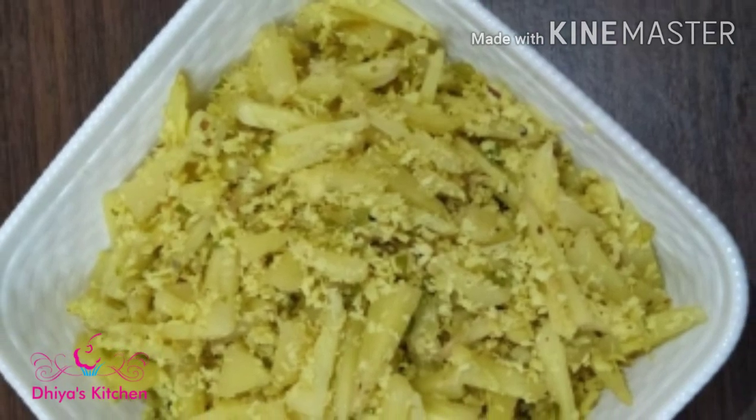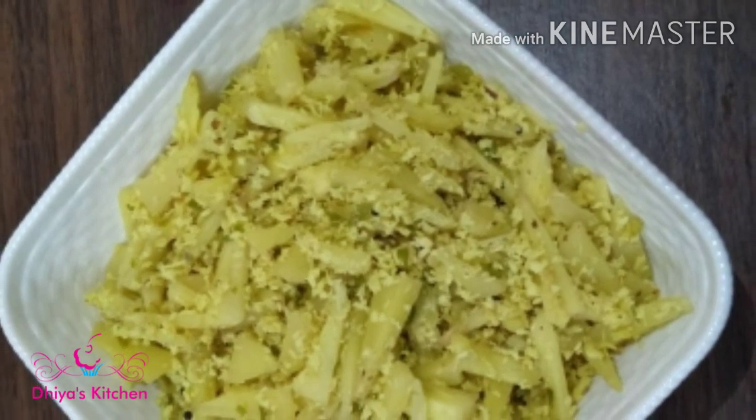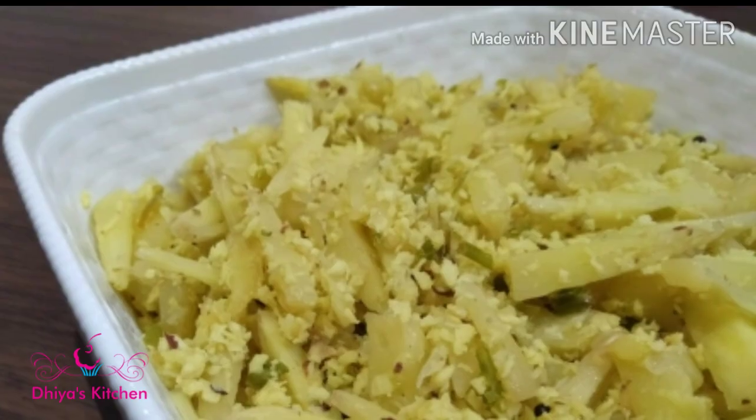Hi friends! I am going to give a quick recipe.